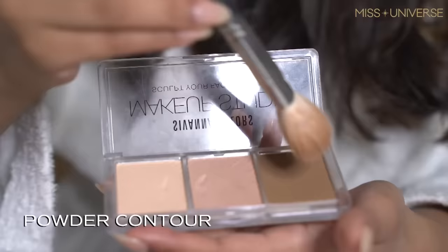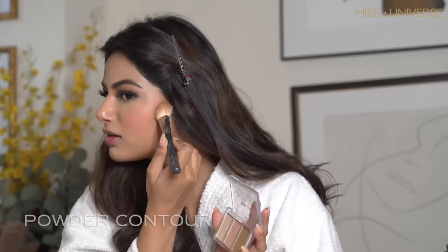I'm done with the concealer and now I'm going to apply my lashes. Next is the powder blush from MAC — done, it's that easy, just swipe and done. The next is the contour.